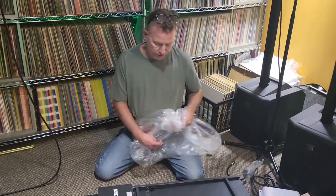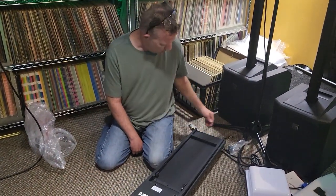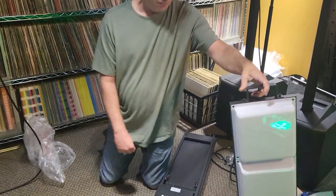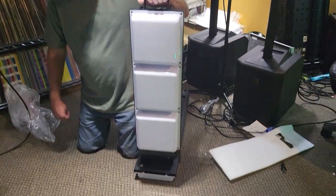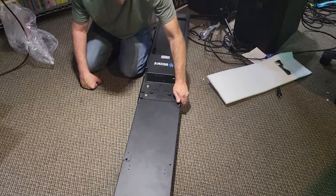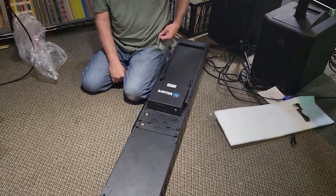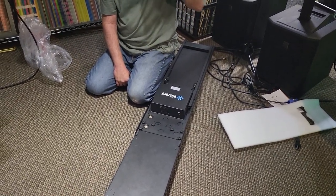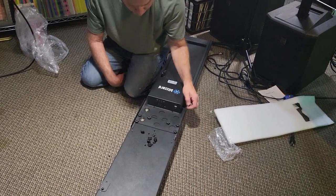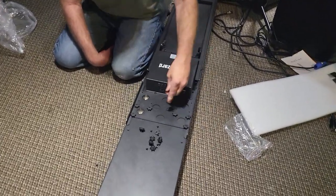So, first things first, we've got to put this together and it's quite long — I don't know, five and a half feet, something like that. You have to kind of lay this section on top of this section here. Once you have this and assemble it, you're not disassembling it all the time — I'm thinking you put it together and leave it together. We've got these little thumb screws. Line this up just right. Let's start putting the thumb screws in.